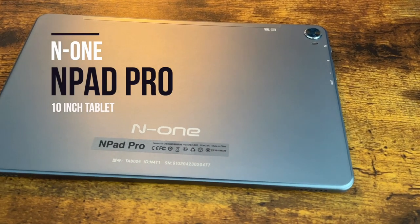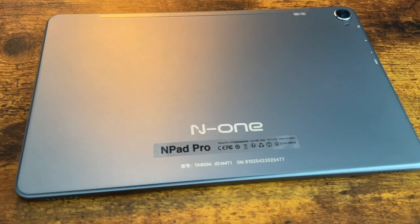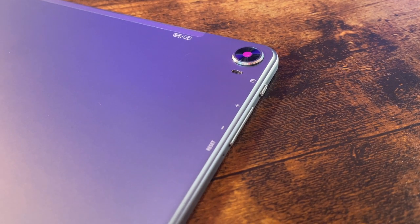In this video, let's have a look at this brand new N1 N-Pad Pro tablet with a 2K resolution and a lot of good specs. We're going to cover everything and I'm going to split it into chapters to make it easier.